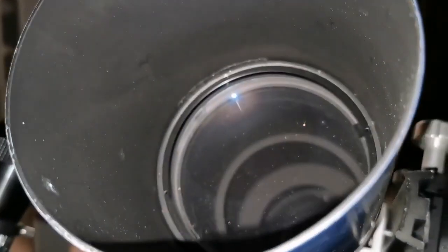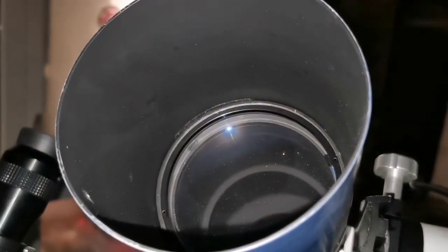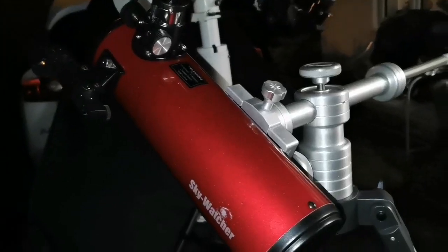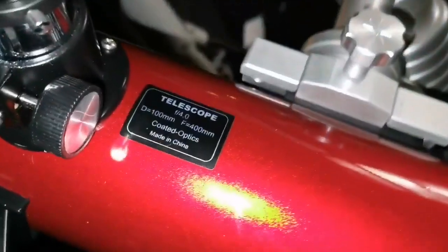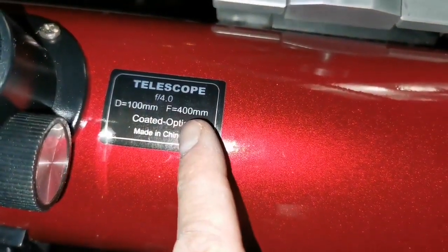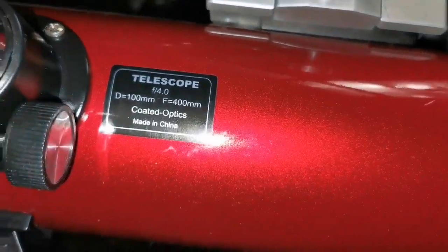This is the Skywatcher Heritage 4-inch, 100mm aperture, short tube refractor — so far the best and most readily available image. I'm also using the Skywatcher Heritage 4-inch, 100mm, focal length 400mm, f-ratio 4, which gives the widest angle possible.